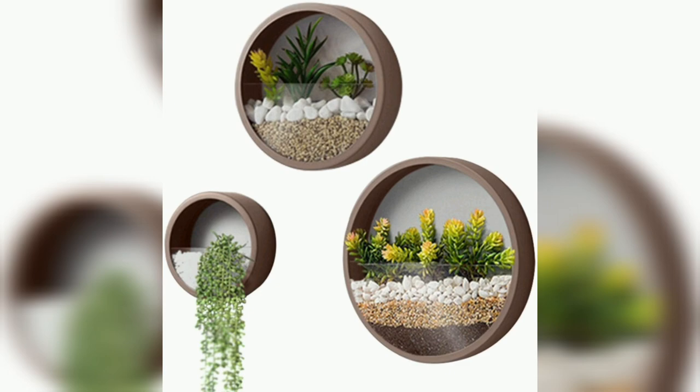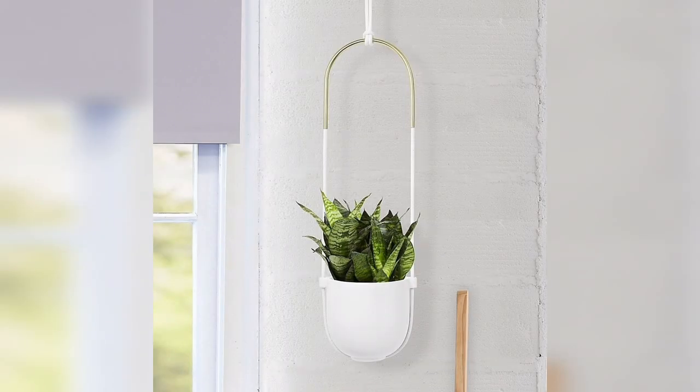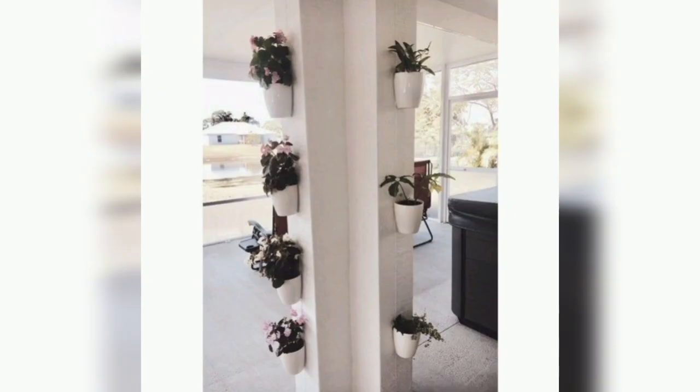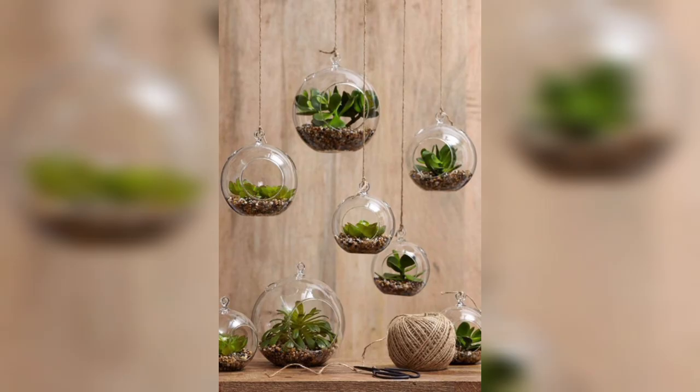The third one is vintage colanders. Repurpose vintage colanders by adding drainage holes and suspending them with ropes or chains. Plant your favorite trailing plants like pothos or spider plants in these colanders to create a charming and rustic look.